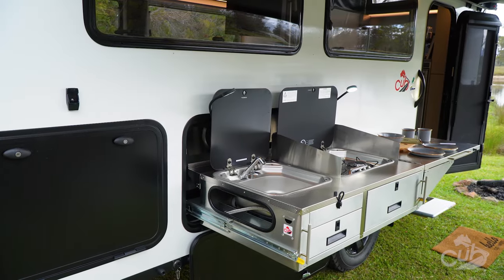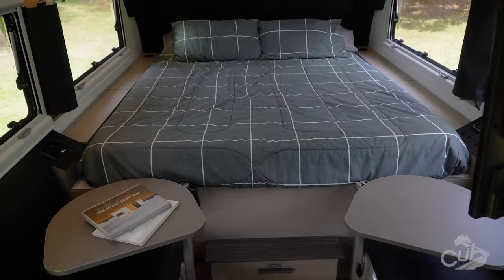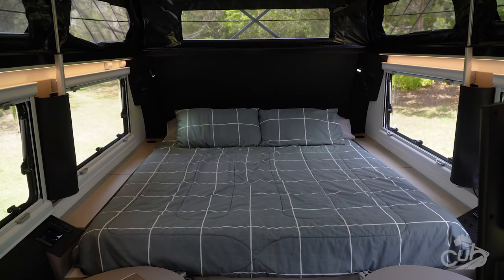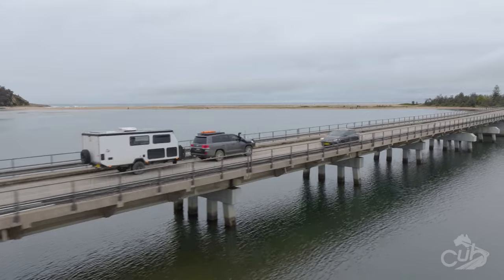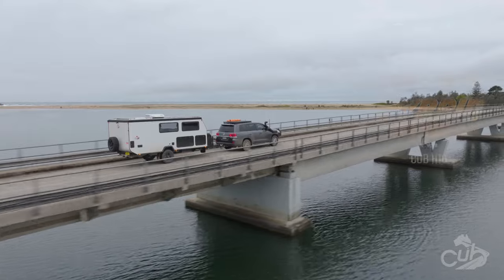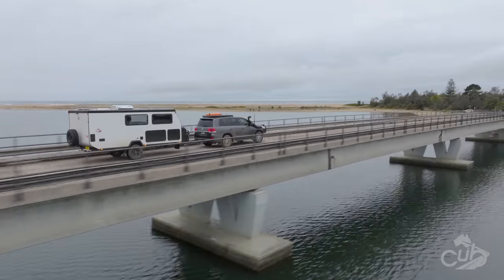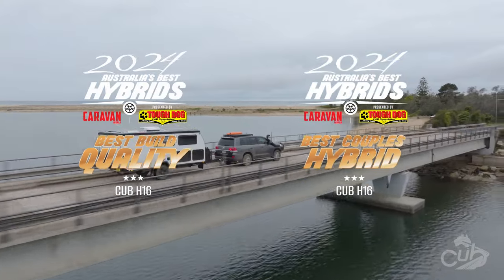The H16 embodies a subtle elegance — its uncomplicated and harmonious exterior and interior showcase thoughtfully crafted layers of design that function seamlessly. The H16 has lived up to expectations, securing the top spot as the equal overall winner in Australia's best hybrids in 2024. It also claimed victories in the best build quality and best couples hybrid categories.